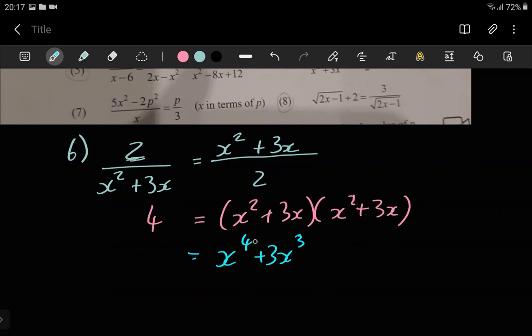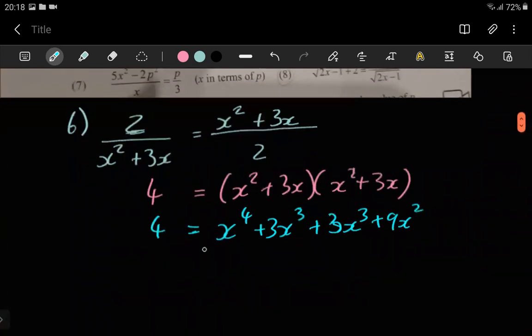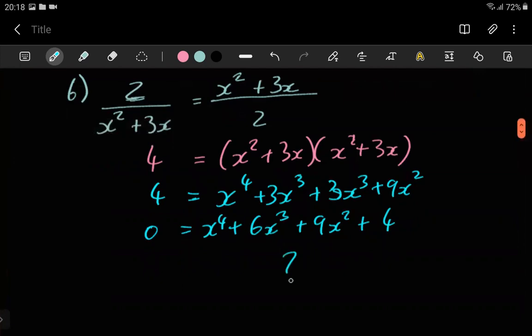So if this bombs out — I mean, it's Grade 11, so if it bombs out you'll have to go back to the drawing board. Expanding: we get x to the power four, plus six x to the power three, plus nine x squared, and then plus four on one side. This looks a bit scary — like, how do you eventually get x from here?